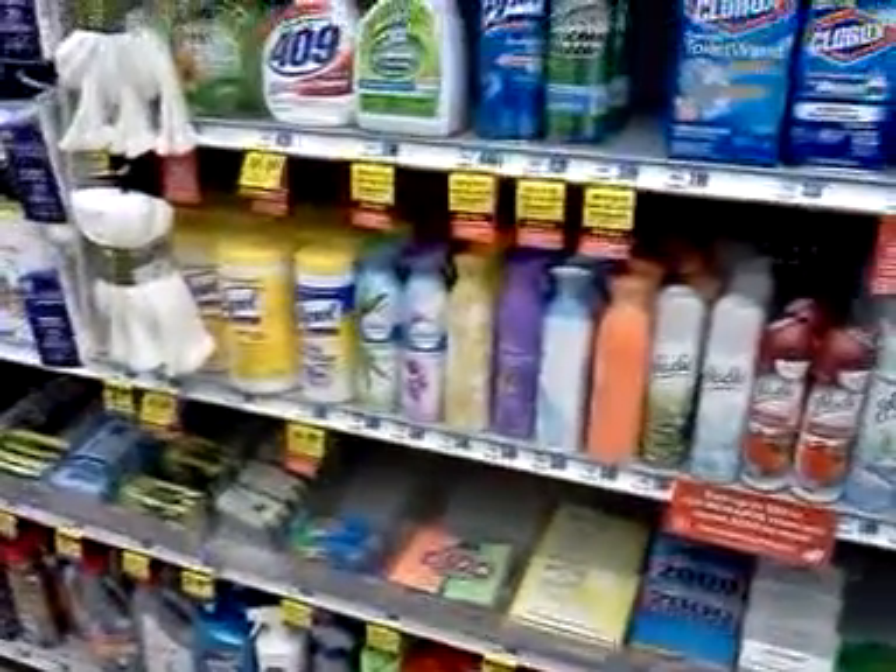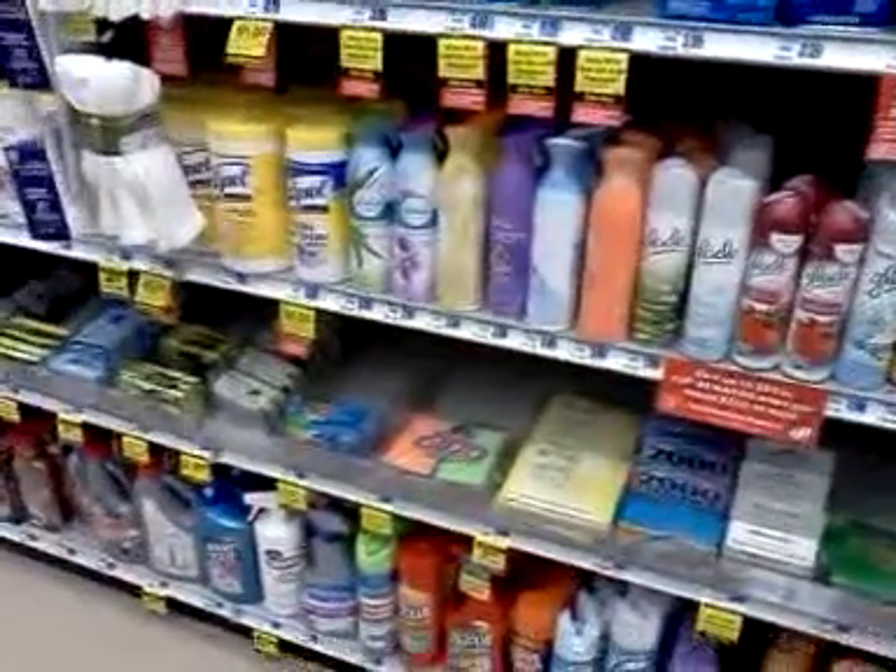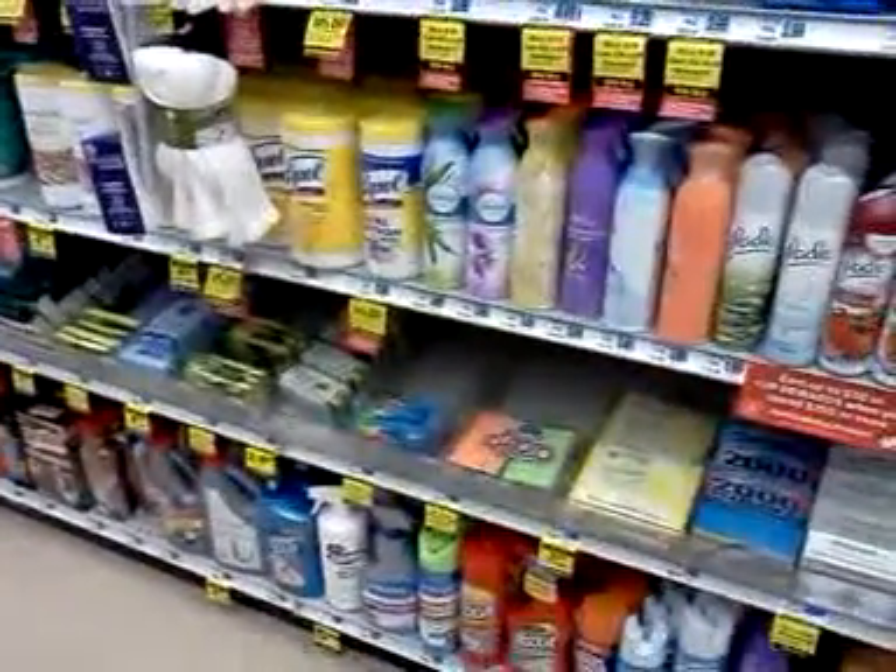Hey everybody, it's Michelle with Michelle's Frugal Living. Thanks for watching my videos. Welcome to my new subscribers. I'm going to do a little video here in the store about the Lysol deal.